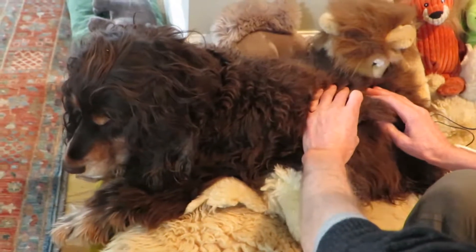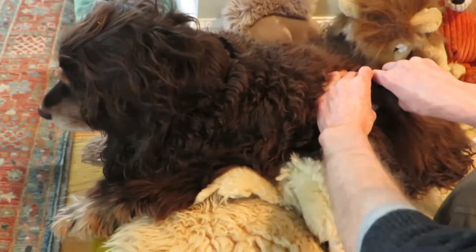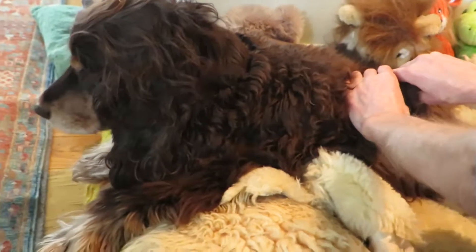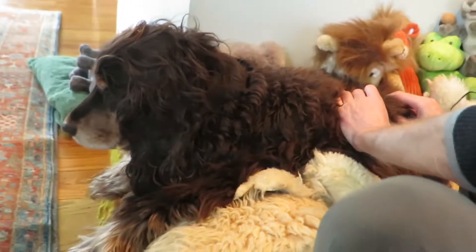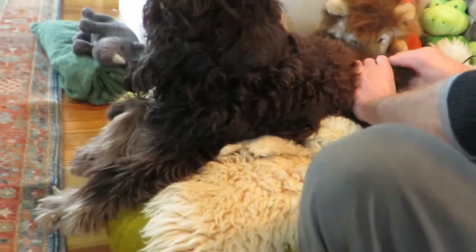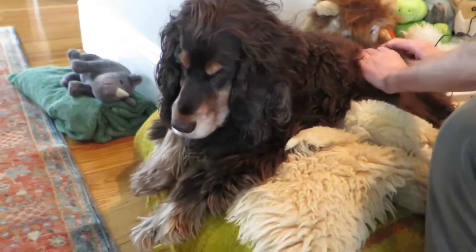He really likes that, Patrick. He likes the gentle work — he's a gentle guy. He responds well to very subtle work. Because he's a subtle guy, aren't you? You're just a subtle dog.